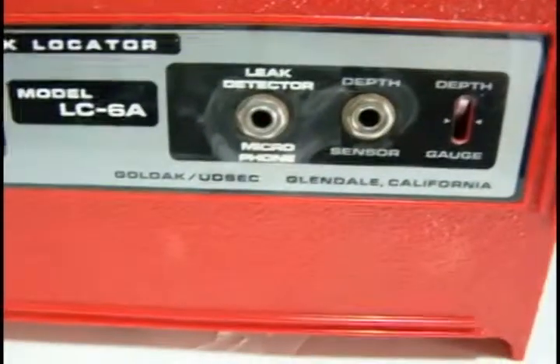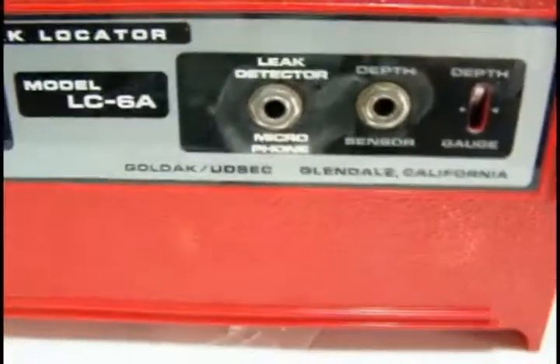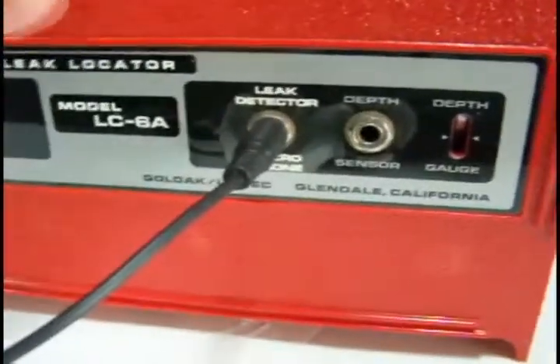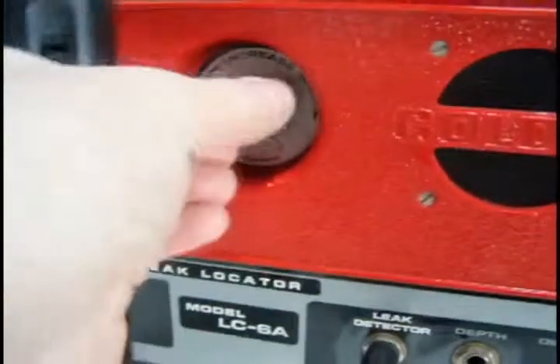The receiver also doubles as a leak detector. It's got a jack here to plug in a microphone. I don't have a microphone available, but you can demonstrate it by putting a voice microphone in. Turn the transmitter off for a second — if you turn it on, the sensitivity control acts as a volume control. If you turn the microphone on, it's getting a lot of feedback.